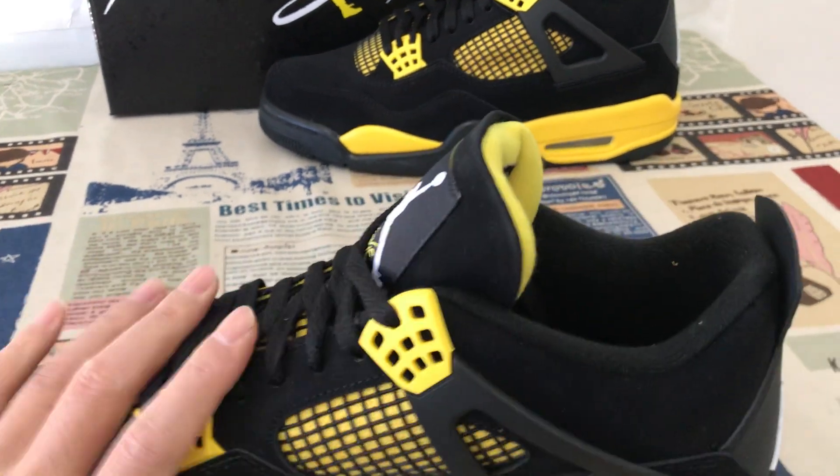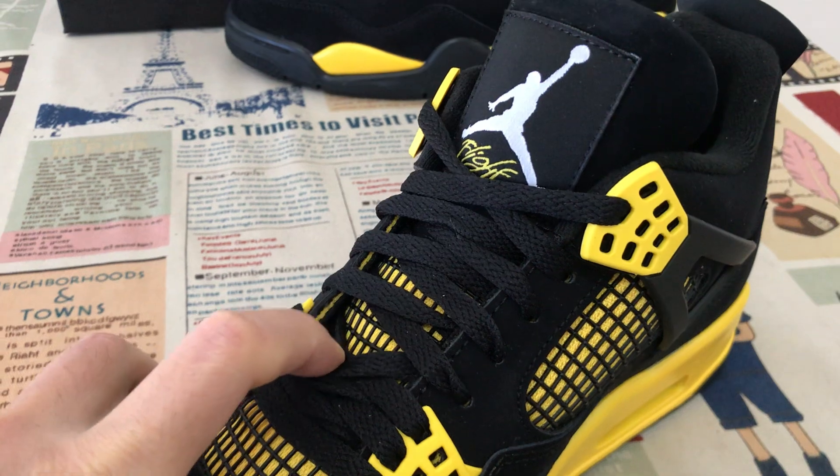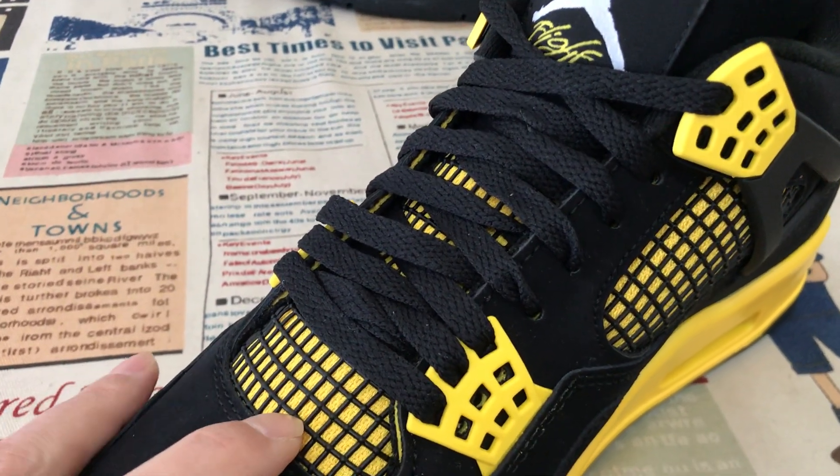The inside view with the black net, and the tongue with the black net as well. And the yellow mesh under the net.